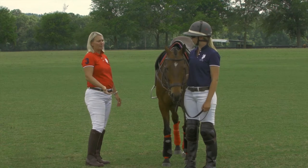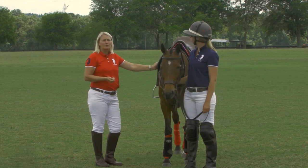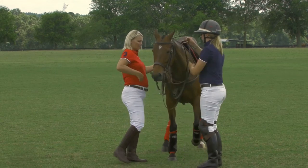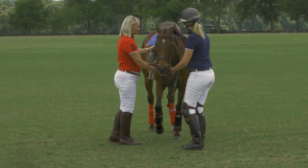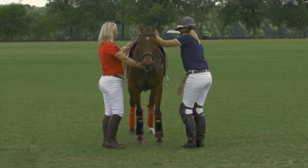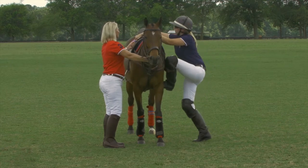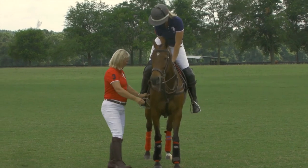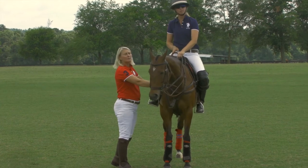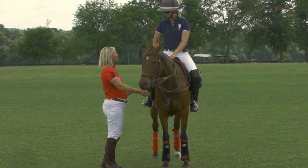To assist with a ground mount, I'm going to hold the martingale strap and place pressure in the offside stirrup, which will help the rider mount. You can also help the rider find the stirrup on the offside and ensure they have the reins how you'd like them. Ask them if they feel comfortable and if their stirrups are adjusted.